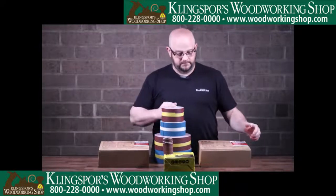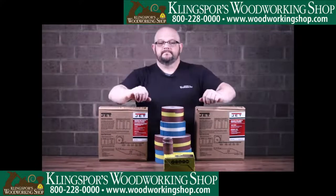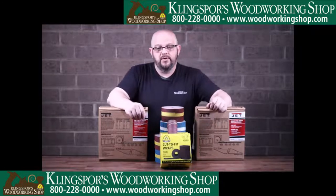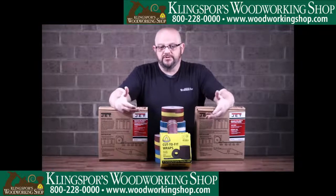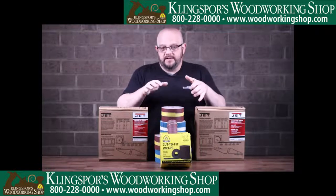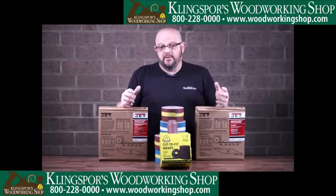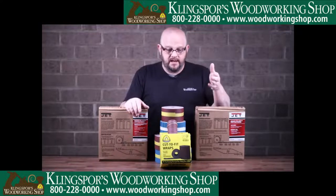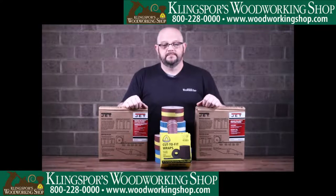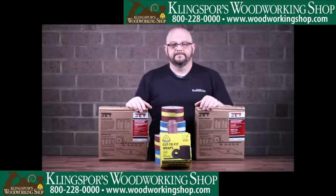A question we get often: when using a drum sander, is it better to have the wraps touching each other as you go around the drum or to leave a gap? We always recommend leaving at least a 1/16-inch gap. That gap provides room for airflow, gives a little more room for dust collection and waste material to be evacuated through the dust collection system, and provides a buffer so that if you didn't get a tight wrap, once you start the machine and make first contact with the work piece it doesn't overlap. That gap helps solve a lot of marks or lines people see in their work.